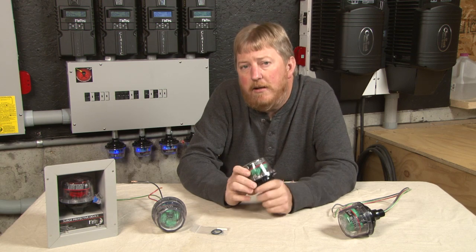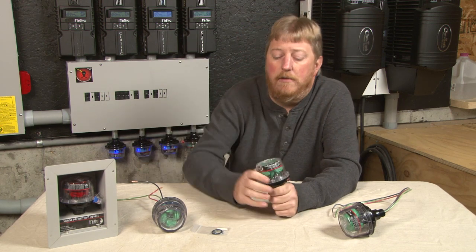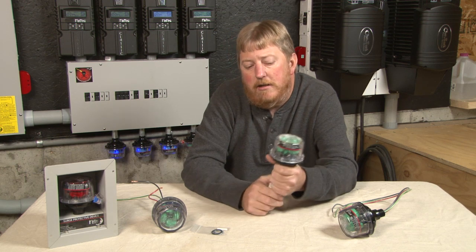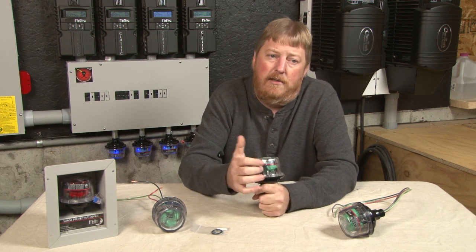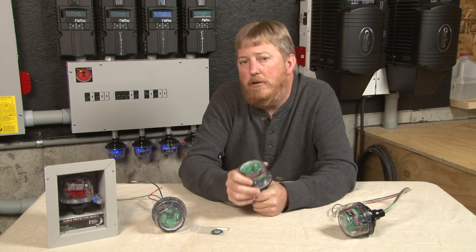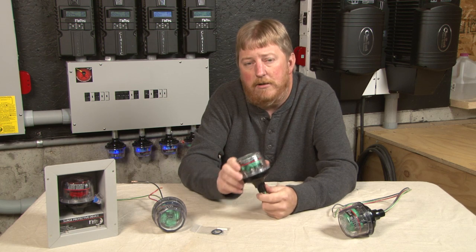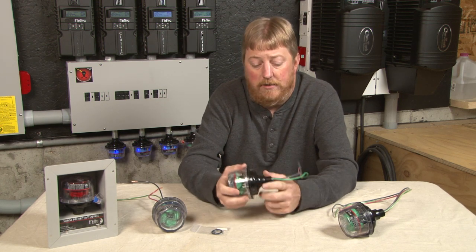Going back to the indication — the blue LED indicators — when the SPD is hit, when it is expired, when the MOVs are finally used up, the LED will go out indicating it has failed. Upon failure, you will just need to contact us. They do come with a five-year warranty — we will repair it or replace it, whichever is needed.